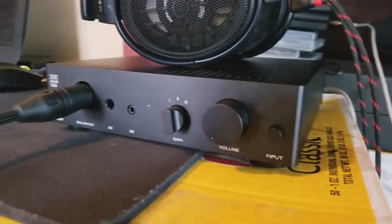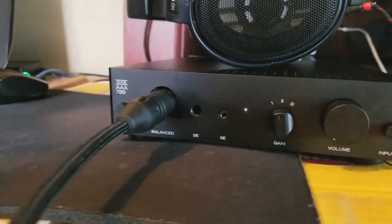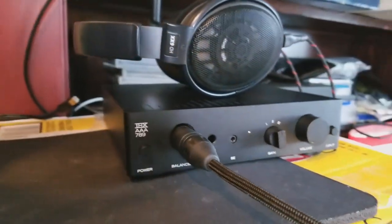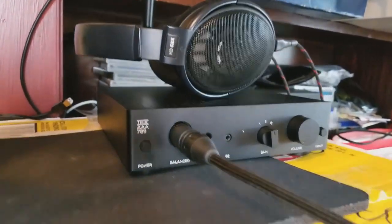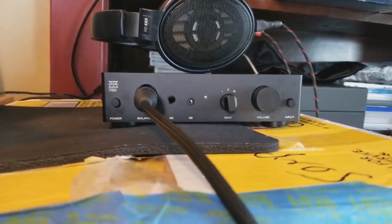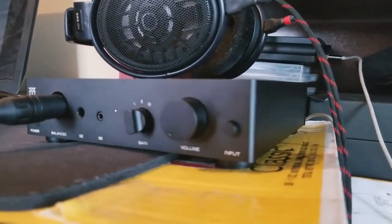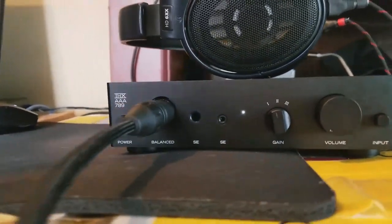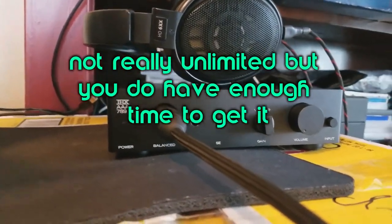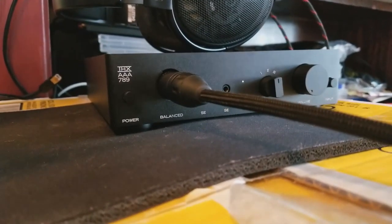I got this from Massdrop and it's only available on Massdrop. The last drop I got it from was a limited time. When I got it and the time ran out, that was it — then it came back after that. Sometimes when Massdrop does have a limited time drop, if it's popular, it will come back as an unlimited drop, so you can buy whenever you want and you don't have to be afraid of missing it.